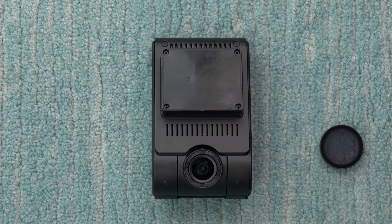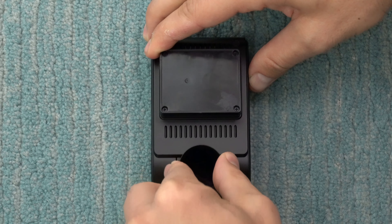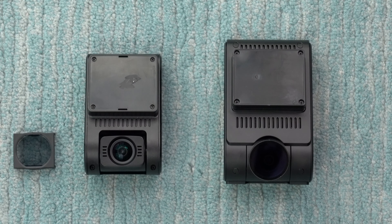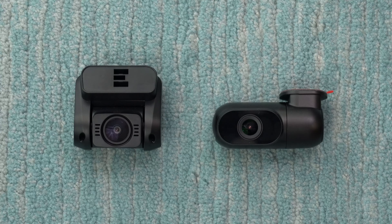The polarizer is an optional accessory — it's a round polarizer, the same one used for the A139, and it attaches directly onto the lens to help eliminate reflections off your windshield while driving. It's a very helpful accessory. The polarizer design is different from the one used on the A129 series, which just kind of clamps down over the lens.